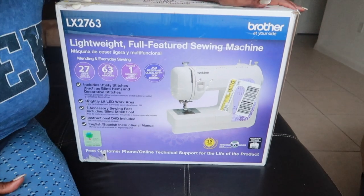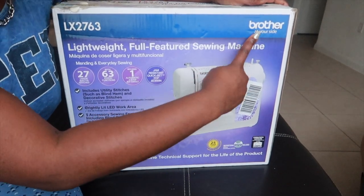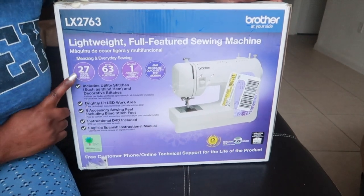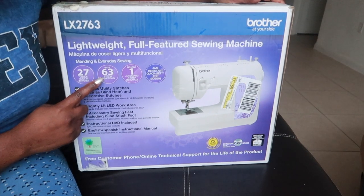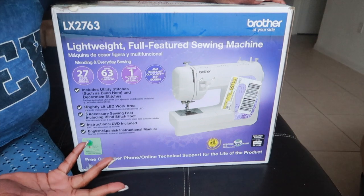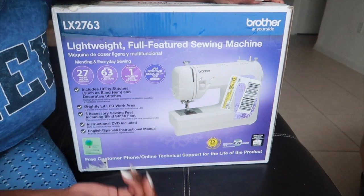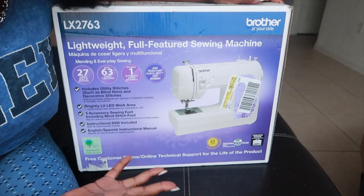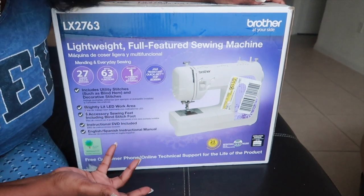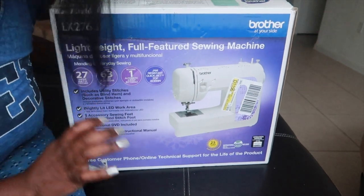This is the sewing machine I got — it's the Brother LX2763. It has 27 stitches, 63 stitch functions, and it includes a one-step automatic buttonhole, which is used to do a buttonhole on your clothes. It's also jam-resistant with a quick-set top bobbin. I generally know how to use a sewing machine but I've never used this one. Reviews say everything is pretty easy, so hopefully everything is good — let's go ahead and open it.